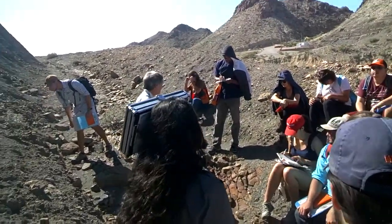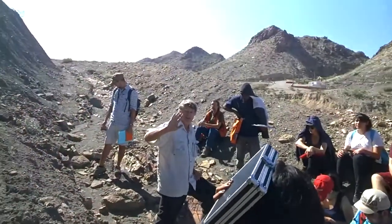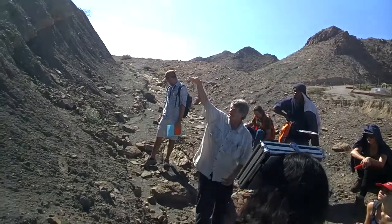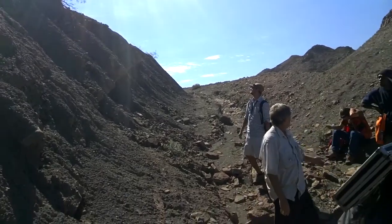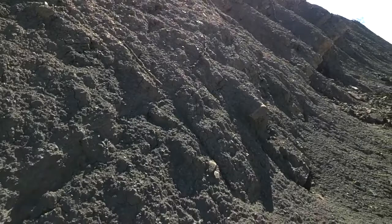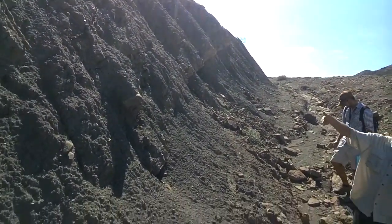Instead of a description of just one hand specimen here, you are going to describe a chunk of this outcrop. There's more than one thing here, so you're going to have a combo description, where you're going to be describing two, maybe three different things.